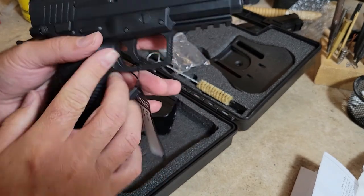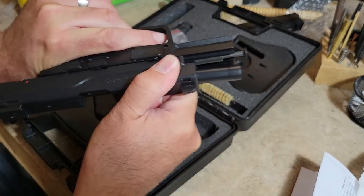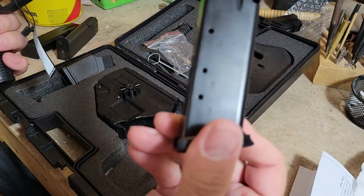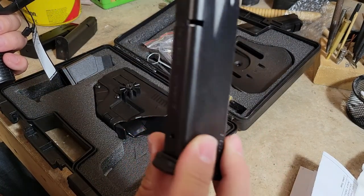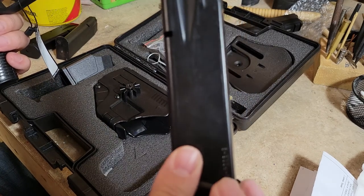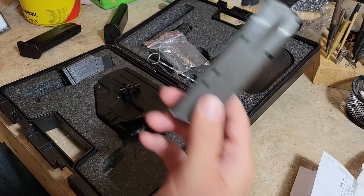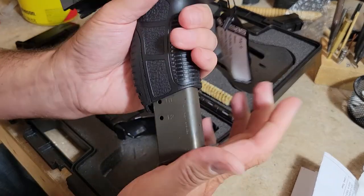Sights are similar. There's no loaded chamber indicator that pops up like on the XD, but it does have the striker indicator right there. Let's go ahead and show clear — we're going to dump the mag and show you that this is indeed the 18-round magazine as well, another Mec-Gar P226 9mm.